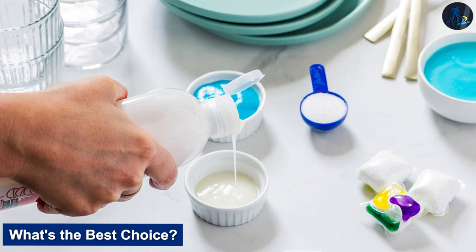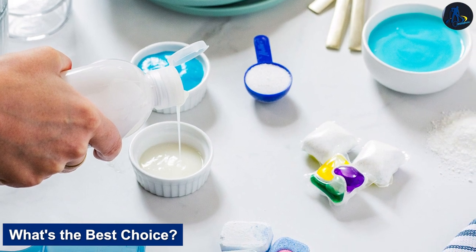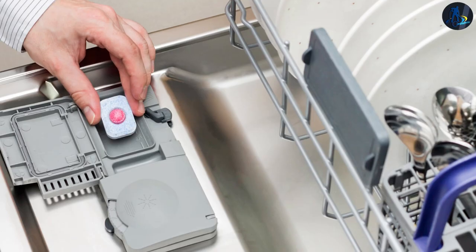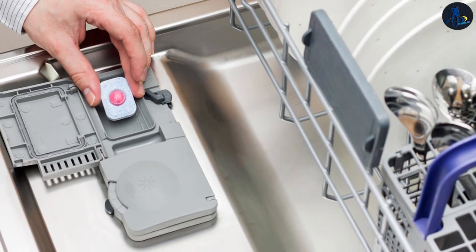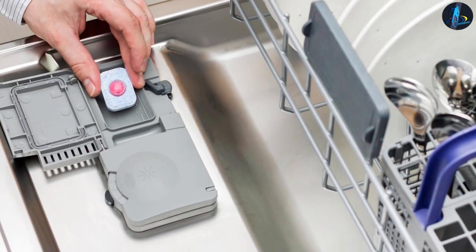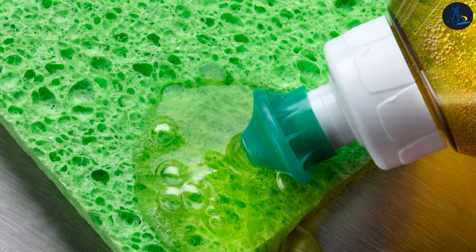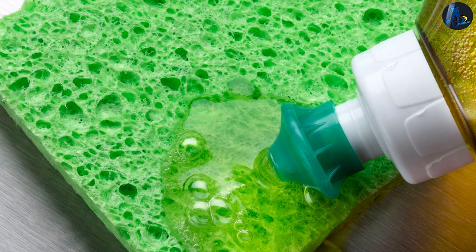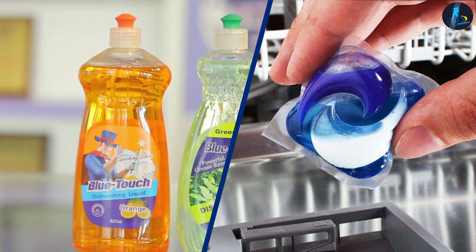What's the best choice? Each dishwasher detergent certainly has pros and cons that you'll have to weigh according to your preferences and needs, but any choice you make will be sure to get the job done. As you reassess the type of detergent you use in your dishwasher, we highly recommend that you also check out the state of your kitchen appliances. Uplift your kitchen by checking out our digital catalog or browsing our in-store inventory of top home appliances from trusted brands. Call or visit us today.